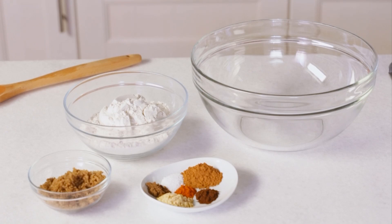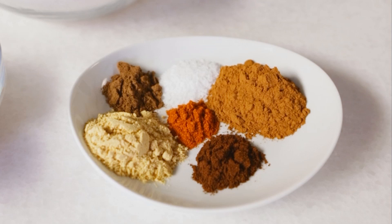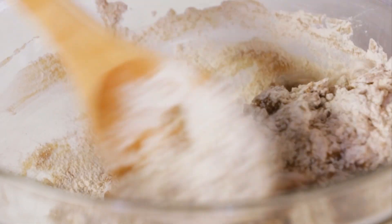I'll get the batter started by mixing together the dry ingredients. Stir together flour, brown sugar, cinnamon, ginger, salt, cloves, allspice, and for a little kick some cayenne pepper. Use the back of the spoon to mash up any dry sugar lumps.